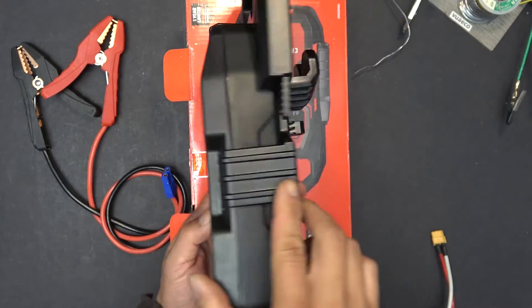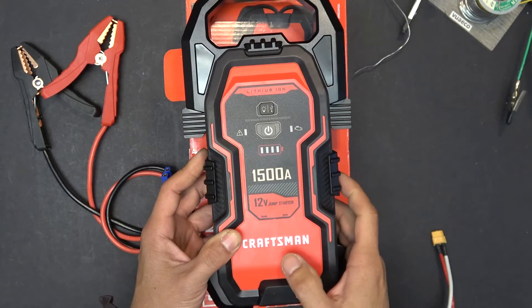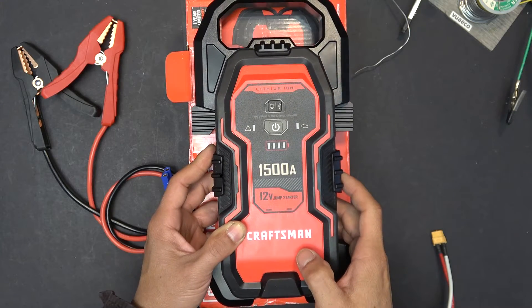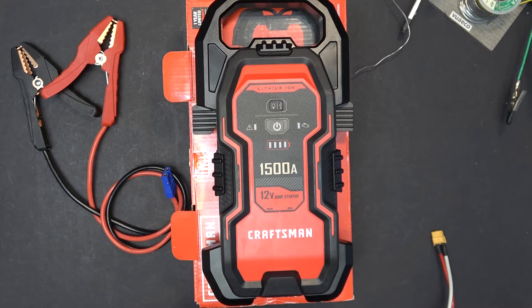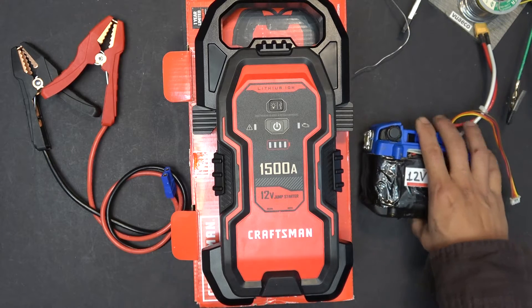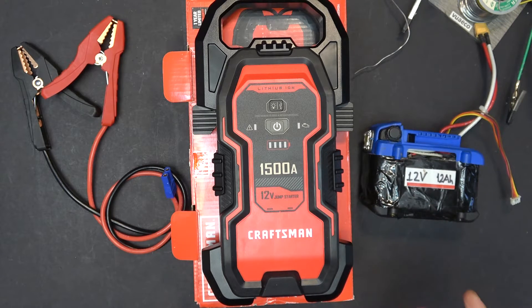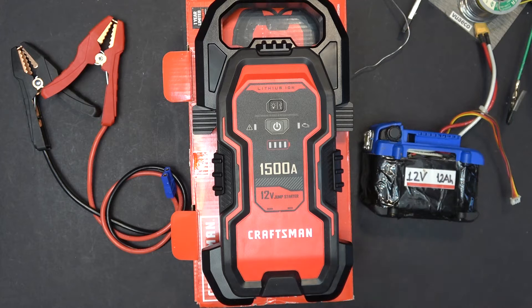Today I'm going to be reviewing the Craftsman 12V 1500A battery Jump Starter. I'm also going to use this to test on my vehicle to see how good it is. And I'm going to do a comparison between this and my homemade Jump Starter, showing you the advantages and disadvantages of this Jump Starter compared to a homemade Jump Starter.